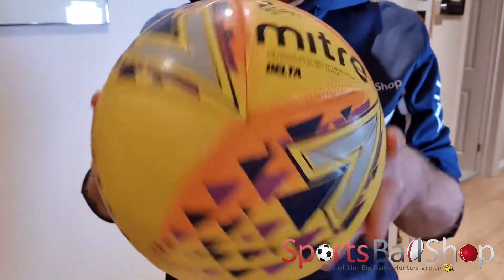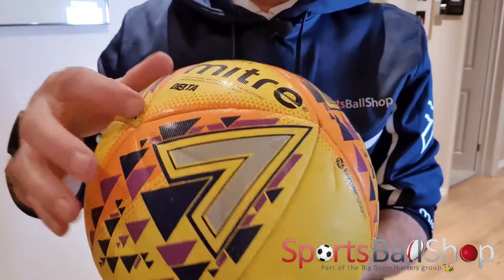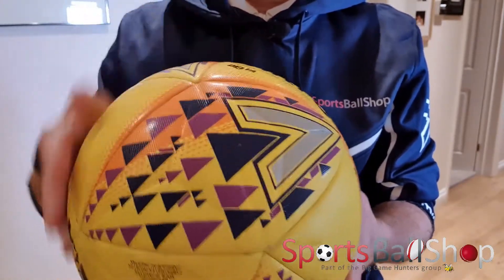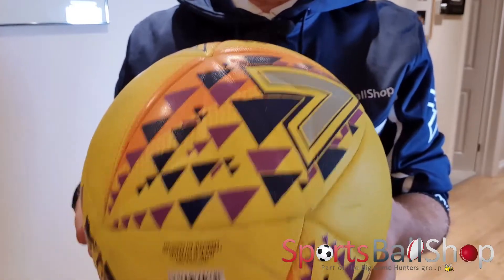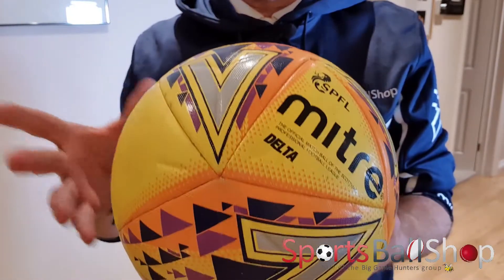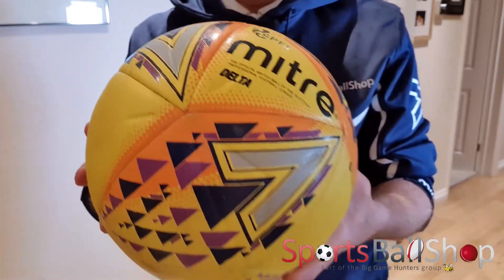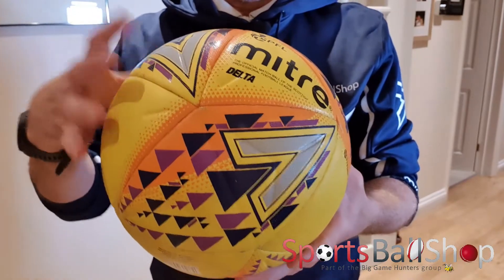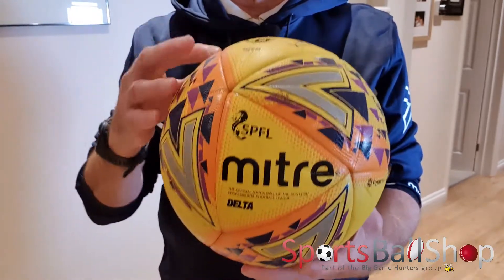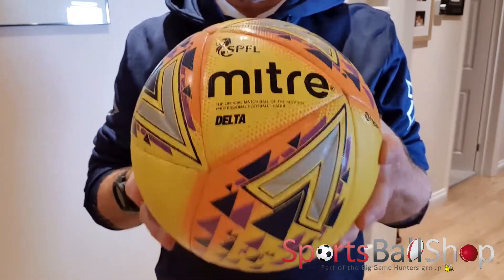This Delta football is a 14-panel construction with hyper seam technology, which means it's got fully bonded seams so that 99% of water can't penetrate to the inside of the ball. That means it retains its full weight, size, and shape for longer. A stitched ball might have water penetrating through the seams on a wet pitch, and the inside lining could soak up water making the ball heavier, whereas hyper seam technology keeps the same weight and shape from the start of the game to the end.